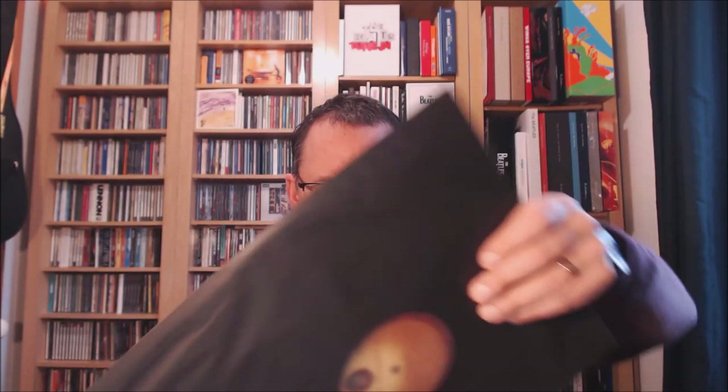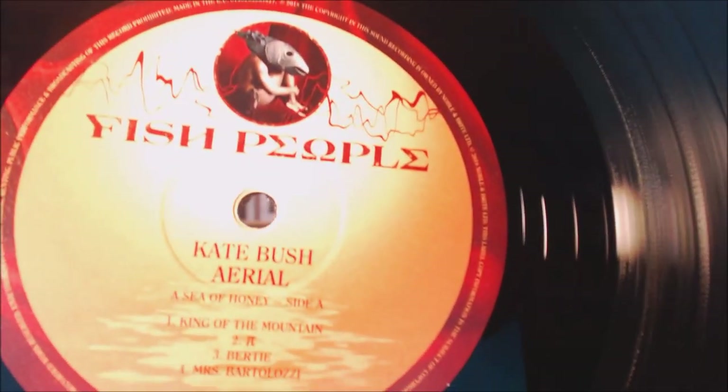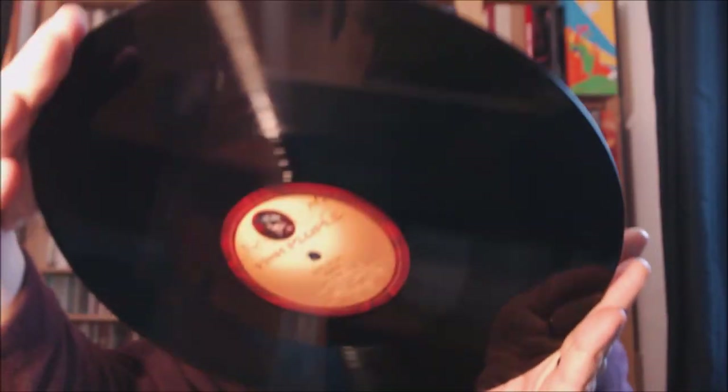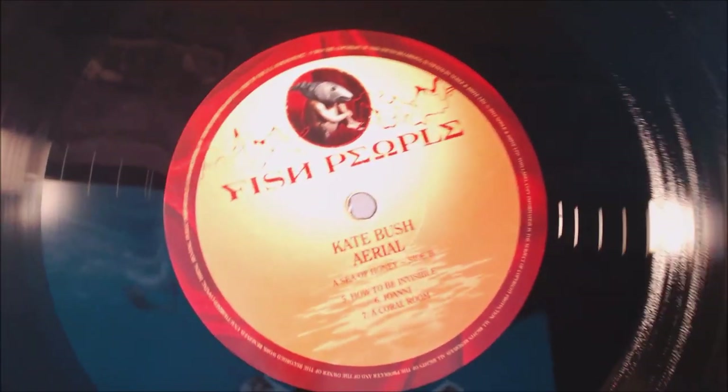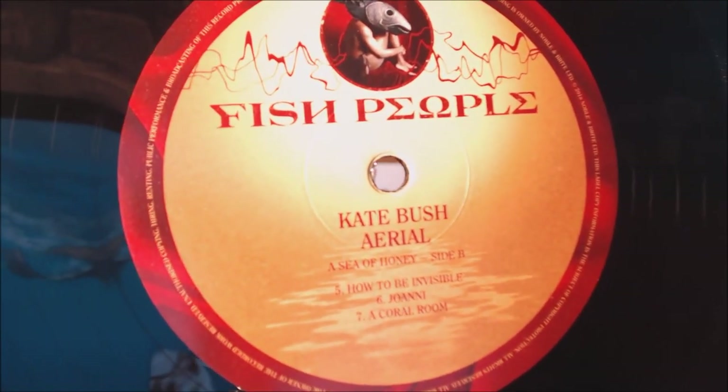Let me show you the discs. They both pretty much look the same — they both come in a black poly-lined sleeve. This is the first disc, first side. You've got the Fish People logo there and the track listing. Same on the other side. I don't particularly like that branding, but if you want to buy these albums on vinyl now, that's what you're going to have to accept.